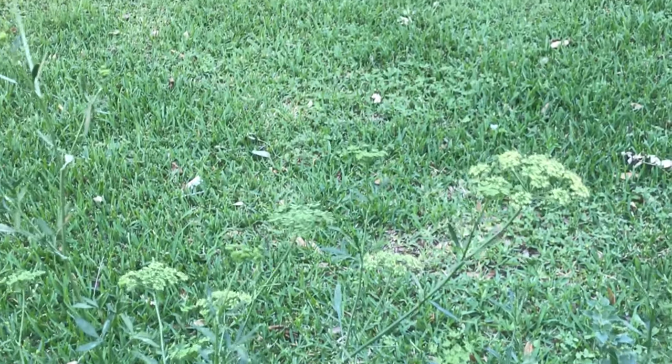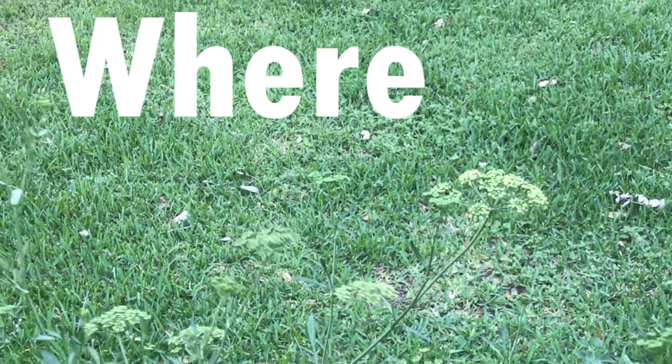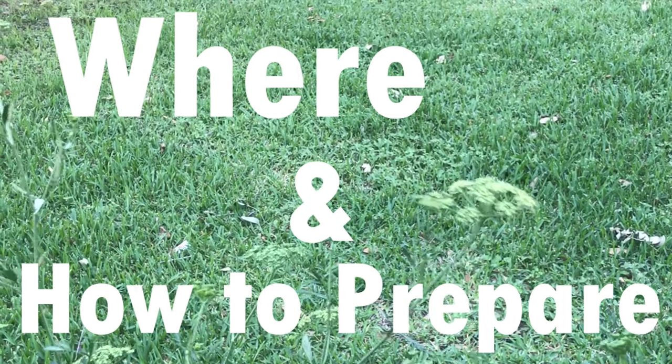Now let's begin the video. Many people don't actually know where to get the seeds, so in this video I'll show you where to get them and how to prepare for consumption properly.